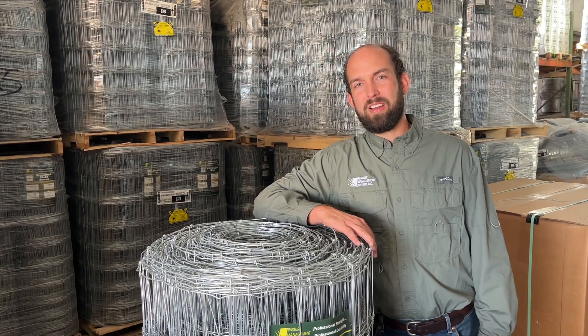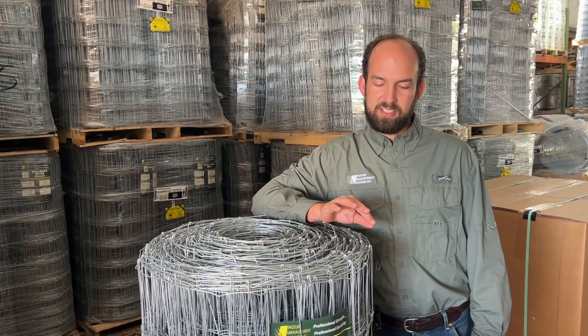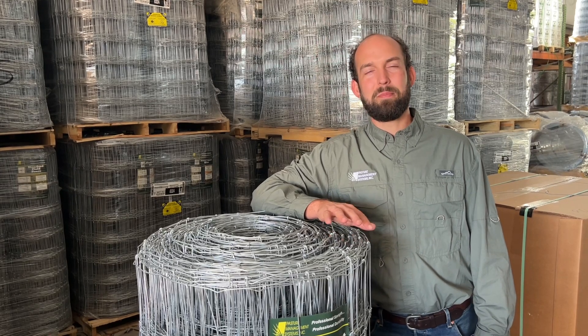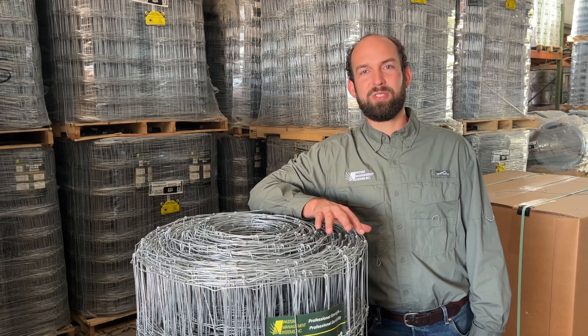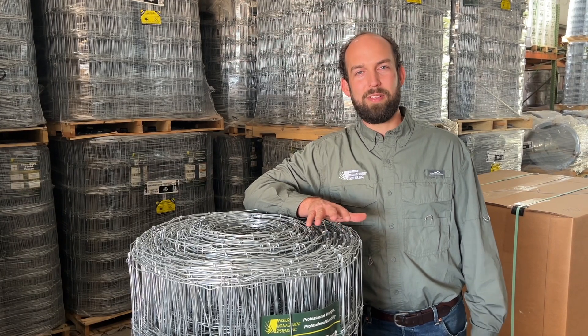When we talk about wire galvanization, we are talking about the zinc that is applied to the steel during the manufacturing process. This is important because the zinc is the sacrificial element that protects the steel from the weather and from the elements.